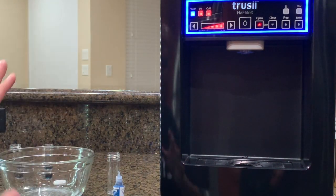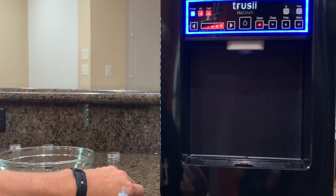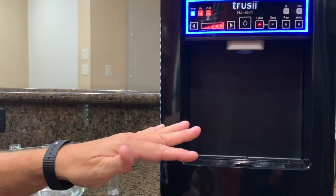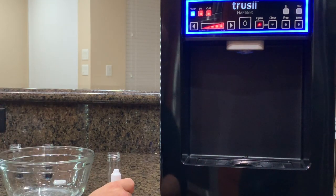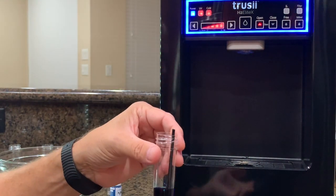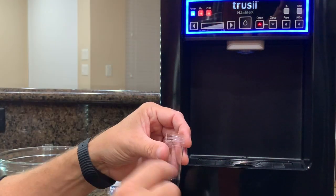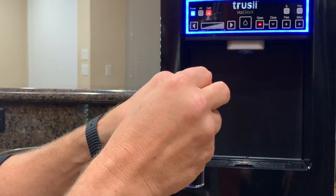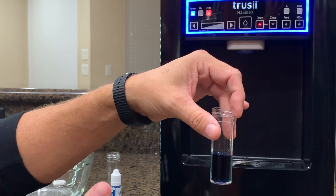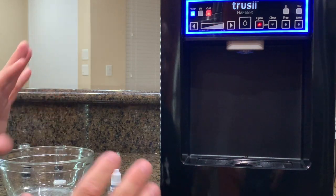Same exact test, same exact bottle of H2 blue, same exact system, nonstop video — so there's no questions whatsoever. In our first test, we took our time spinning it — we got 2.2. Our second test, the traditional way, putting the water first very quickly — we got around 6 ppm. Then we put our drops first — we got around probably close to 9 ppm, maybe a little bit under or a little bit over. Same exact test, but done differently.